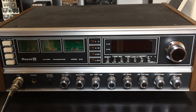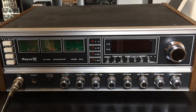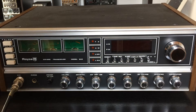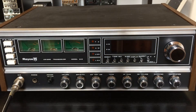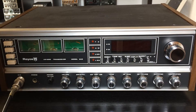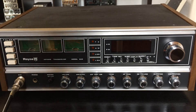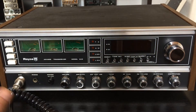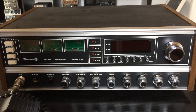Hi CB radio fans and freaks — it's seven months ago and I'm back here on YouTube. It was a very heavy time, but now I have a little time to make a new video. This is my new old radio in my collection: a Royce model 642. Very nice radio, I'm very happy.